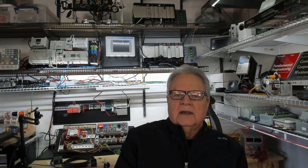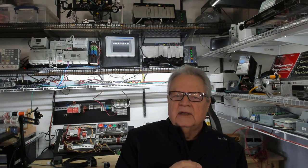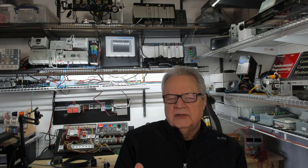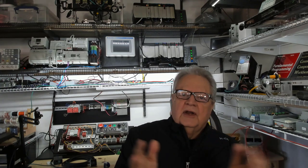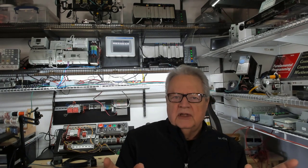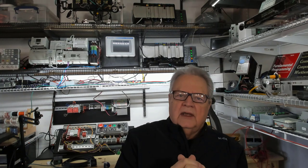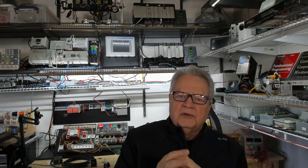Don't let anybody pull your leg — ladder logic diagrams are still the number one programming language in industrial automation. I have a standing challenge: if I can't beat anyone two-to-one using ladder logic against structured text or any text language, I'll take them to Ruth's Chris Steakhouse for dinner. It's just not going to happen. Ladder logic is visual — you instantly see what's true or false, what's on or off. With text-based languages you can't do that, and you don't have time on the shop floor to read through text trying to troubleshoot. You need the information right now, and ladder logic gives you that.